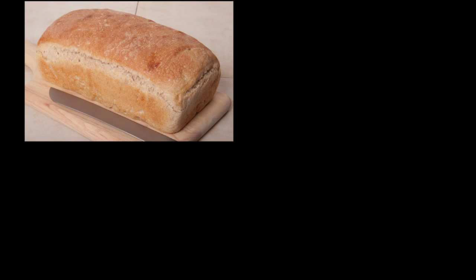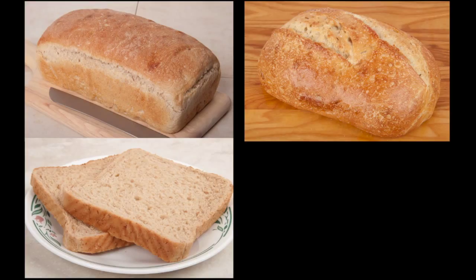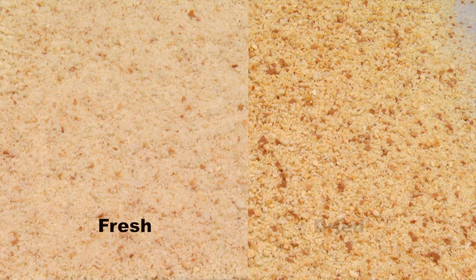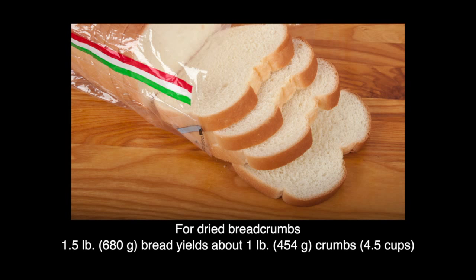You can easily make your own breadcrumbs using any type of bread. Homemade breads will have the lowest sodium content, but even using store-bought bread, you can make fresh or dried breadcrumbs with lower sodium than prepared breadcrumbs. When making dried breadcrumbs, you'll need about one and a half pounds of bread to yield one pound of crumbs.